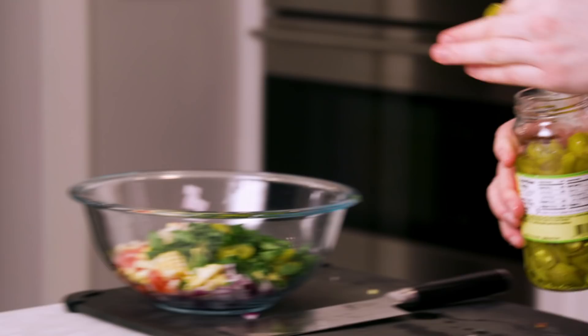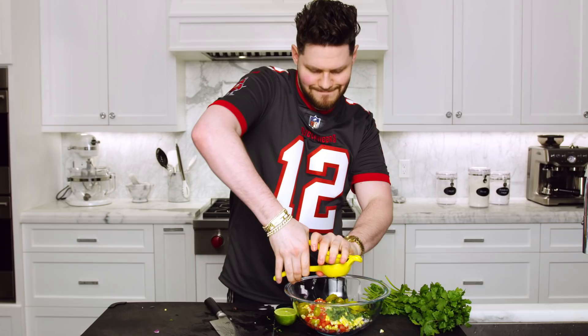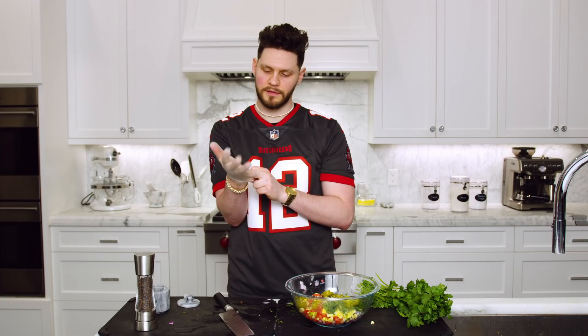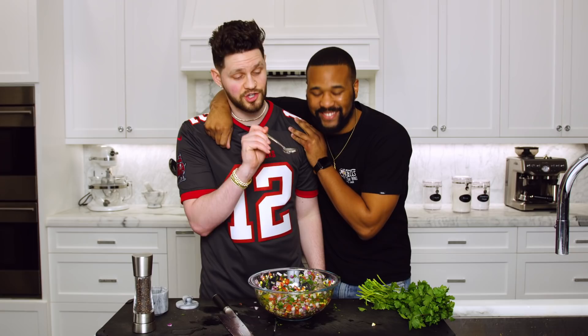Next, take a few of your pickled jalapeños and throw those in there — I like to do about 10 to 15 pieces; I like a little more spicy so I tend to do a little bit more jalapeño. Lastly, take your lime, cut that in half — if you want the best mix possible, always throw a glove on: no glove, no love — and go ahead and mix thoroughly. Before you put it in the fridge, have your celebrity taste tester try it. This is our fresh corn salsa.